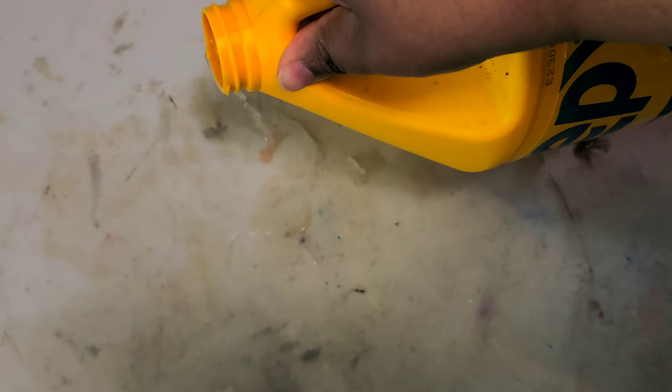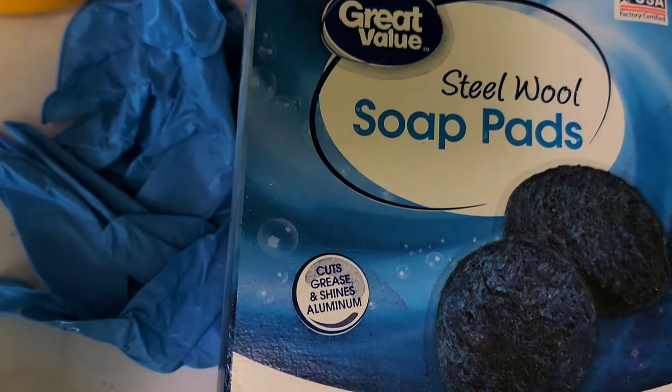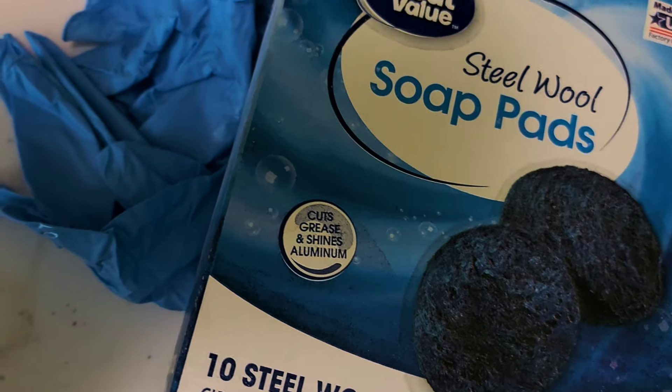I'm going to let it sit for about 10 minutes. These are the pads I'm using — just steel wool soap pads. I do have on a mask because this stuff is pretty strong.